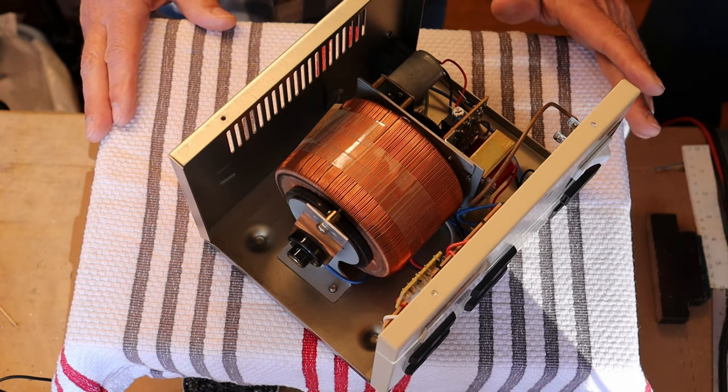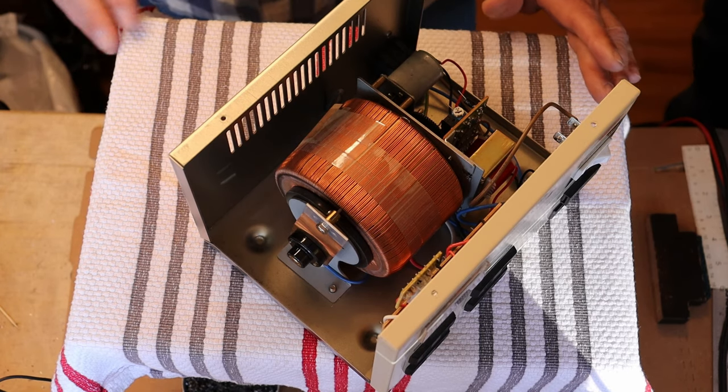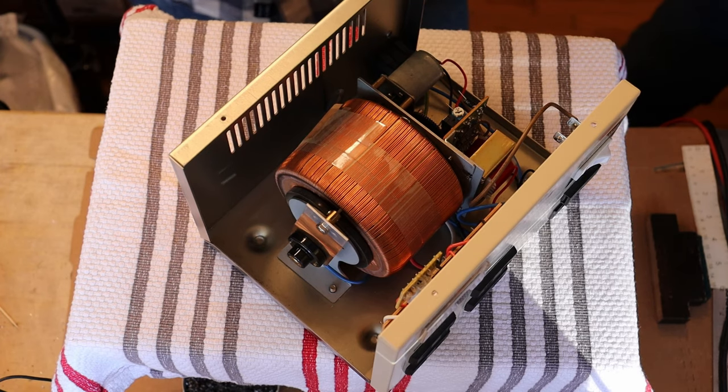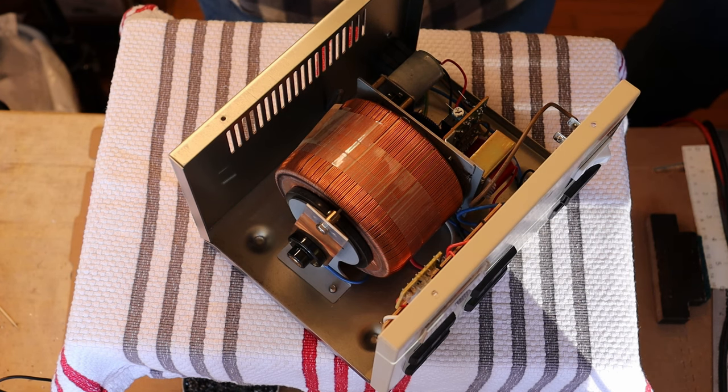Improving your system can be as simple as where you actually put the components. When I was a young audiophile back in the 1970s, everyone either put the equipment in a dedicated equipment stand, which was basically a small bookcase. If you were lucky, it was painted black or had black vinyl covering on it. And if you were really rich and lucky, you had a fancy glass door, maybe even a curved glass door on the front.